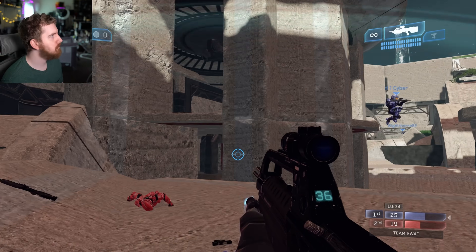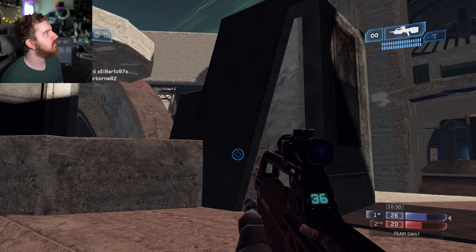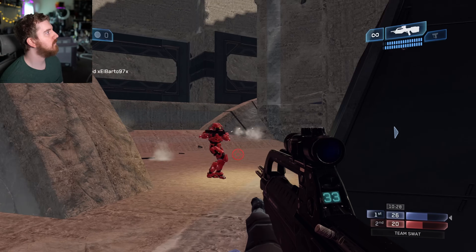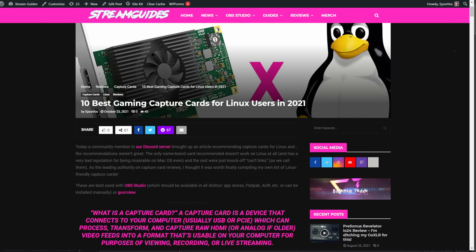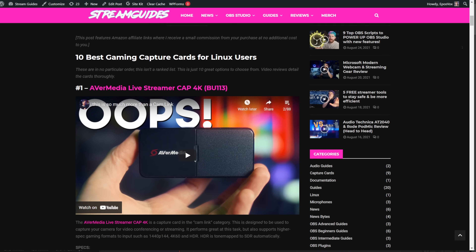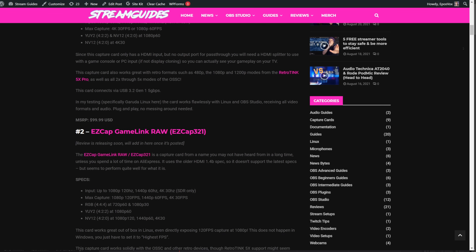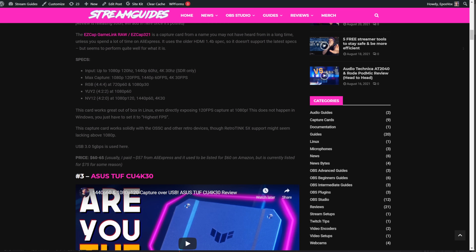I'll have all the original reviews for every capture card mentioned today in a playlist linked below, as well as the written article with additional information. That's 10 to 15 capture cards with Linux support detailed and tested in Ubuntu, Garuda Linux, and a couple other distros over the years. I'll try to keep a Linux-compatible capture card playlist updated going forward so you can keep track.